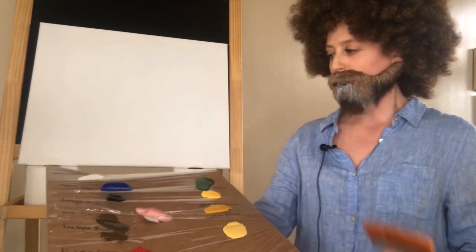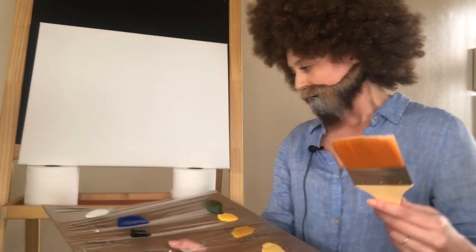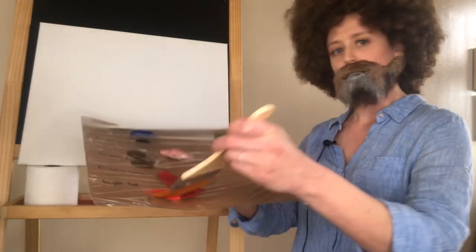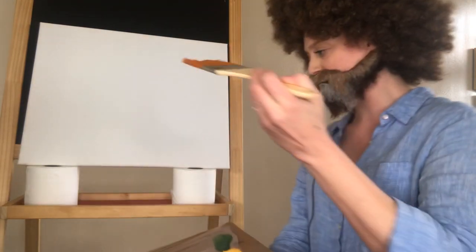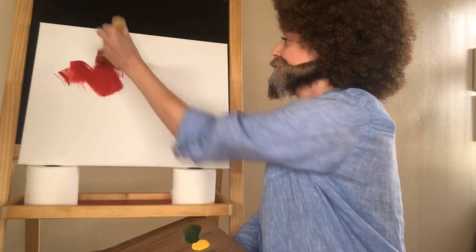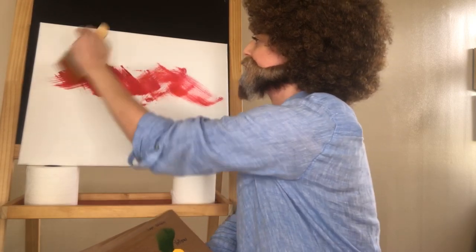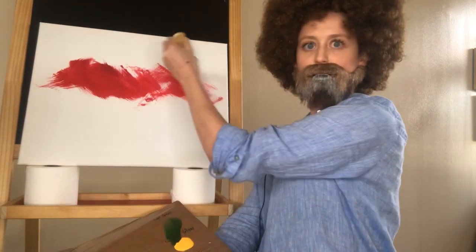So first we're going to start with a little bit of bright red. We're just going to mix it in with our three-inch brush and just do little X's. X's like this. Oh God, that is coming in thicker than I expected.